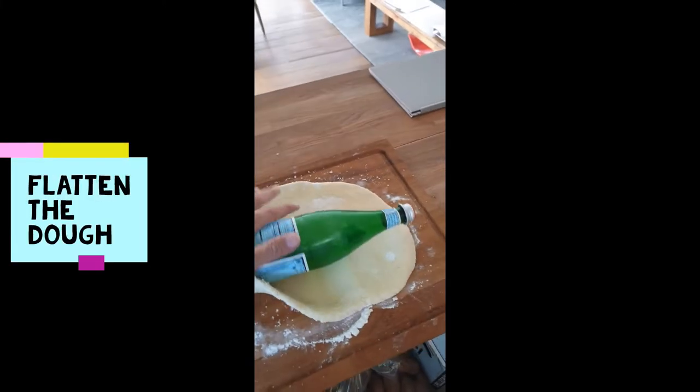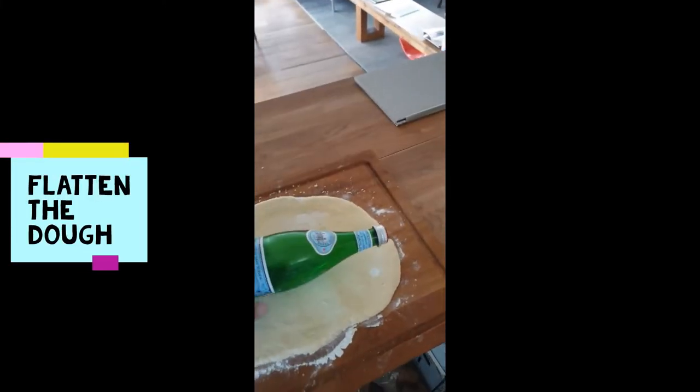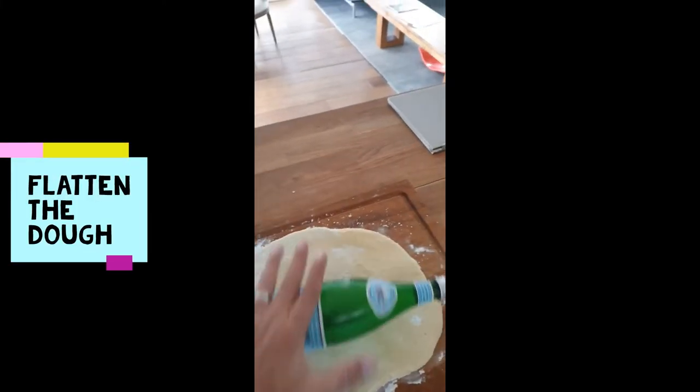Flatten the mixture with what you have — a bottle of wine or water. Now you obtain a dough, and we're going to roll it in plastic wrap and keep it in the fridge for one hour.